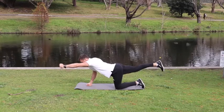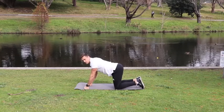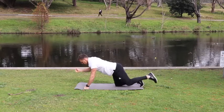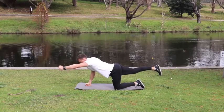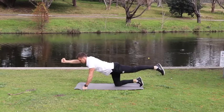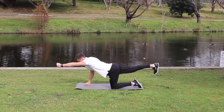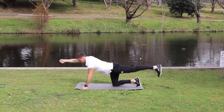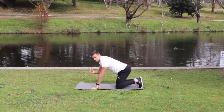We're going to do six in total, holding each for five seconds. So: one, hold two, three, four, five and down. Balance yourself out and do the opposite side — one, two, three, four, five. Continue alternating sides for all six reps.